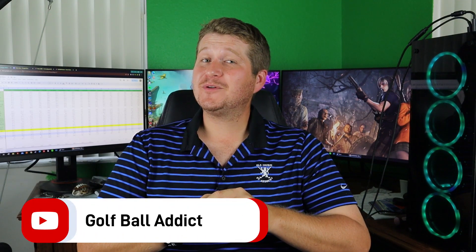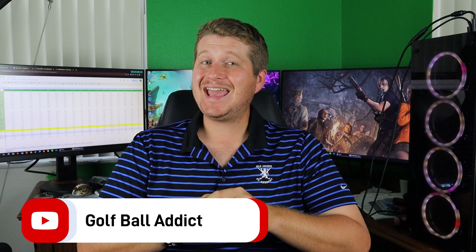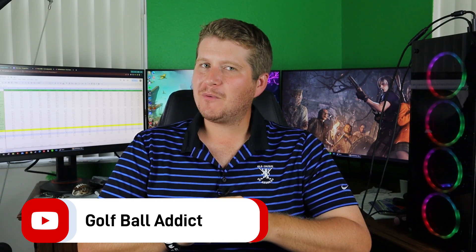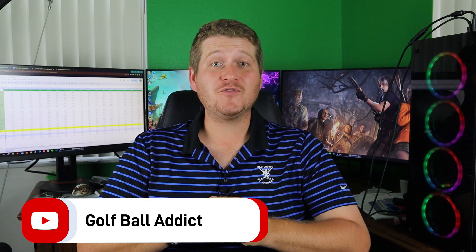Hey, welcome back to the channel. I have another important golf ball review for you today — it's one of the most requested I've ever had. I reviewed the V2 a while back and it was one of my most successful videos. So of course, I'm talking about the Kirkland Signature Performance Plus version 3 for the 2023 season. Let's dive in.